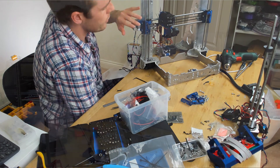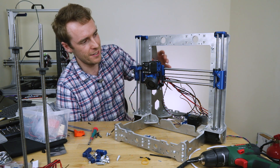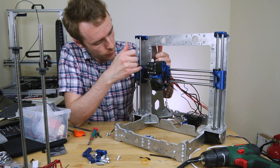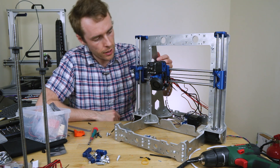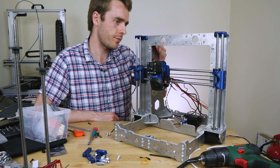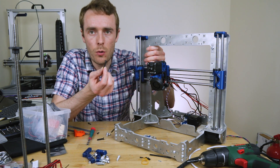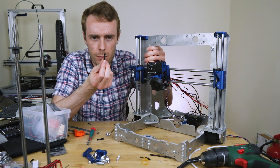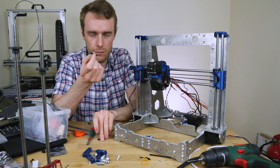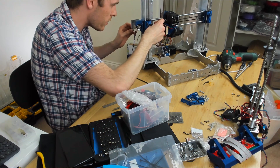So I've got the extruder on and the Z-axis, and it's all gone together absolutely perfectly. Not. One of the problems is that in order for the carrier to come all the way across, I have to remove the bolts down here, and the problem is that's what attaches this side to the back side — so we can't not have them. What I found is some low-profile head screws, only one and a half mil thick heads. However, the only ones I have — two are too long and I have about ten that are too short.